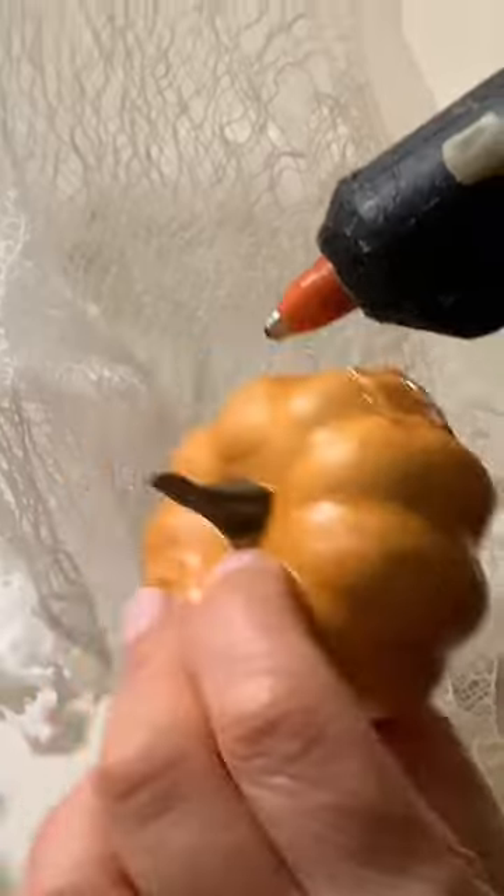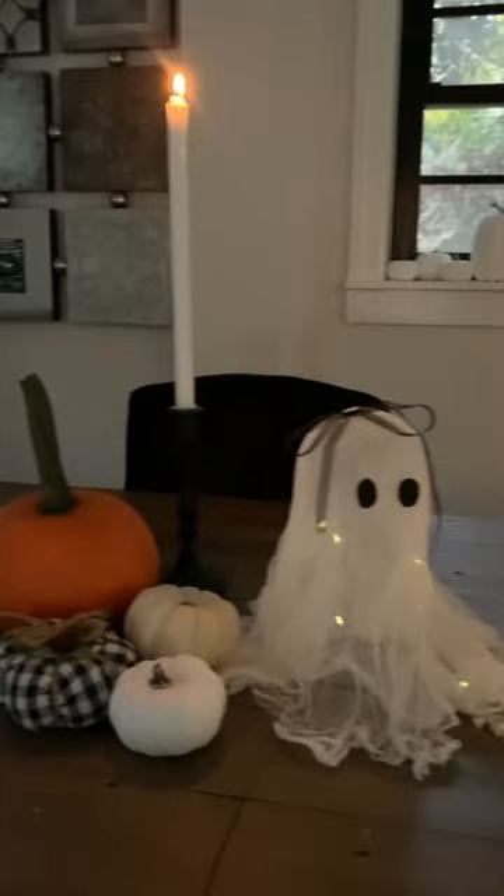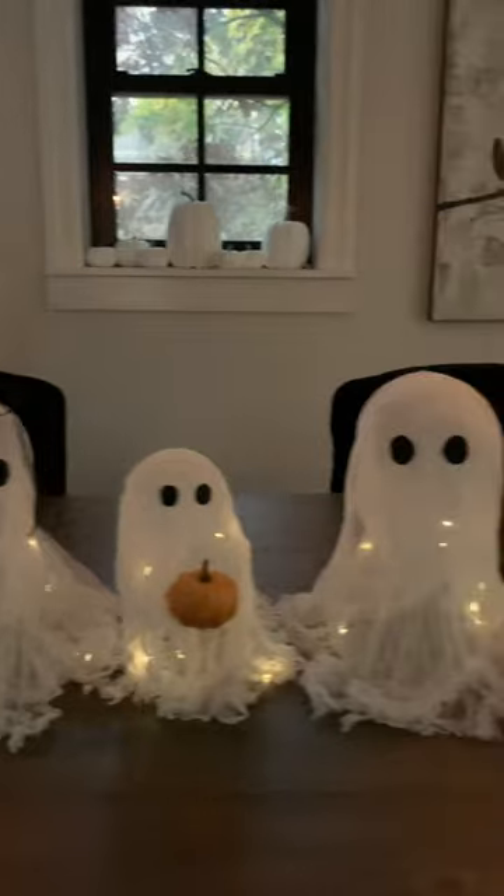Glue on some eyes, add a pumpkin. How about a little bow? Add some lights underneath to make it spooktacular.